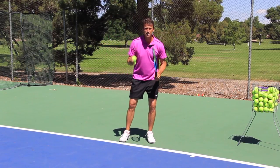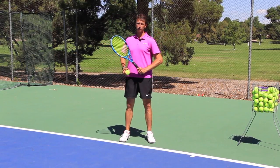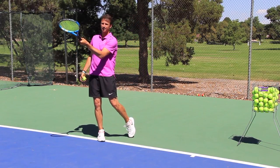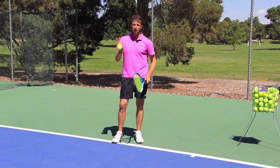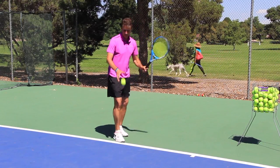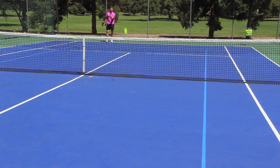Here's the big secret on the forehand drop shot — you must create side spin. It's not just about hitting under spin on the drop shot. Of course there is under spin, but it's about creating side spin on it.